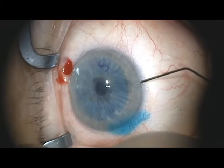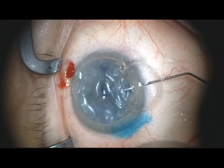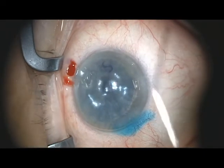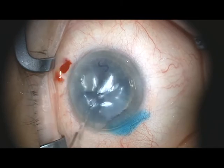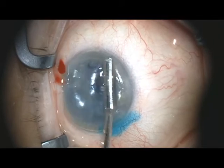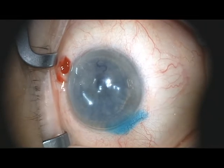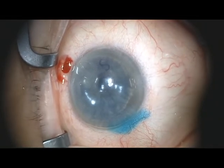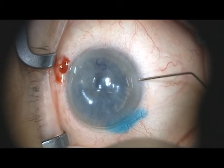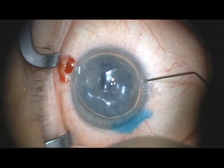Once the position has been determined to be satisfactory, the 30-gauge cannula is introduced under the graft and the anterior chamber inflated with gas to hold the graft into position. I gently then massage the corneal surface with the Randolph tip cannula to get rid of any trapped fluid between the host and donor cornea. The gas bubble can then be reduced through the paracentesis to approximately an 80% fill with normal intraocular pressure. At the end of the case, antibiotic, corticosteroid, and atropine drops are administered, a shield is applied, and the patient is taken to the recovery room.